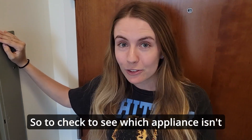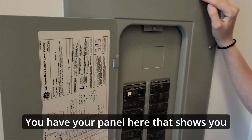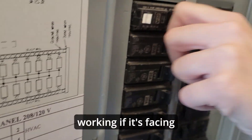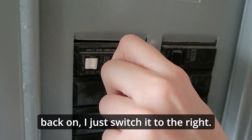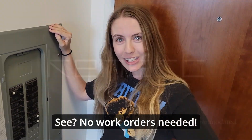To check which appliance isn't working, all you have to do is check your breaker box. You have a panel here that shows you each one. You know it's not working if it's facing the opposite direction — for example, the lights are off if it's switched to the left. To turn it back on, just switch it to the right. No work orders needed.